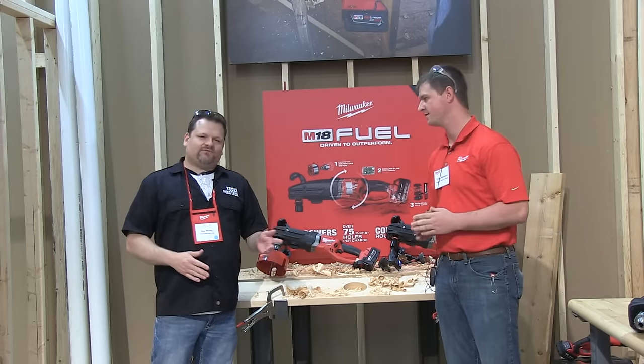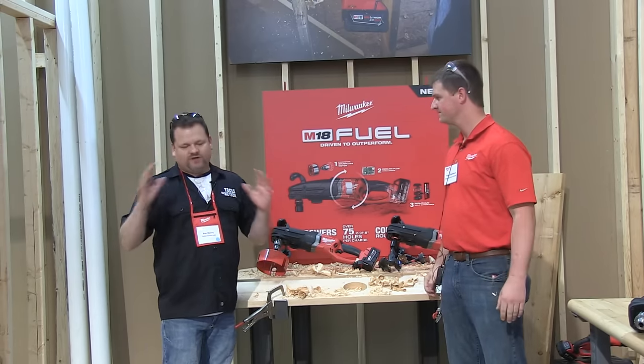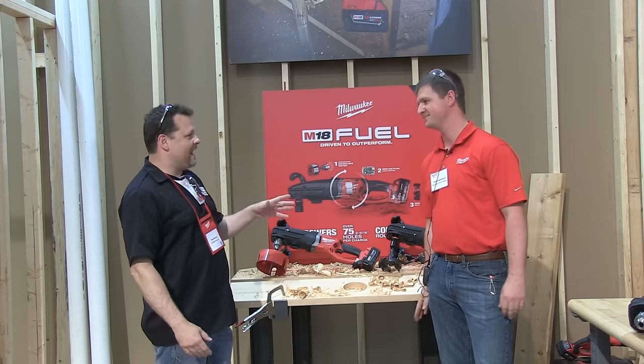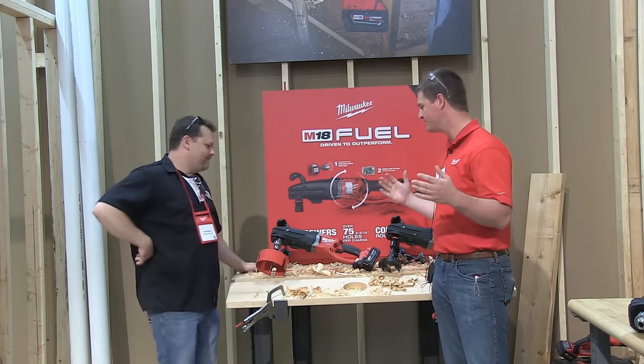Alright you guys, before we even start this video, I gotta tell you Tyson — I've been out on job sites lately, talking to people, and I've seen nothing but these cordless whole hogs. And now you're telling me we've got a Super Hog. We've got a Super Hog — we went bigger and badder this year.